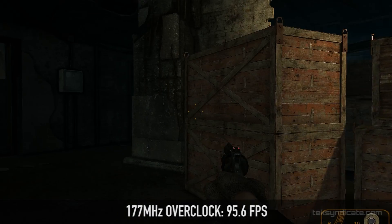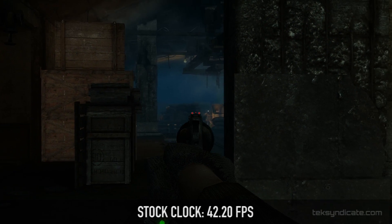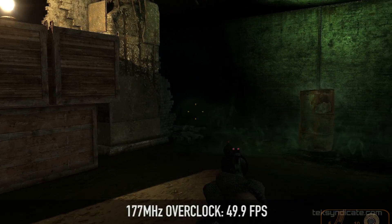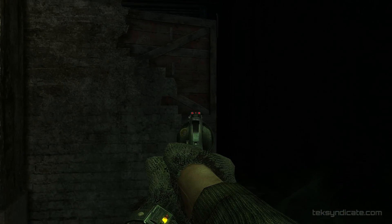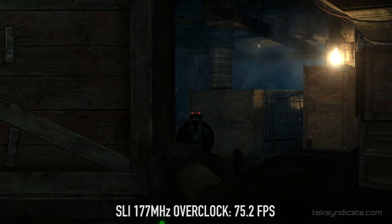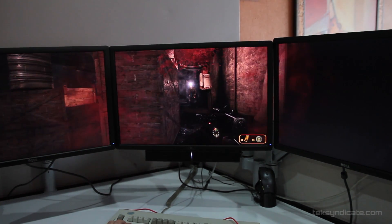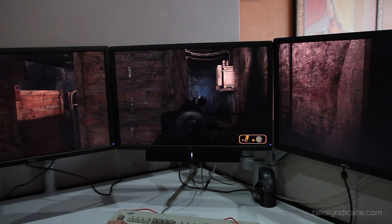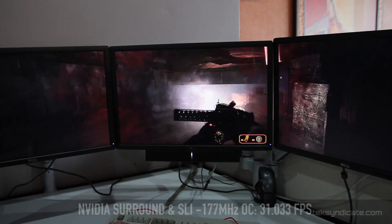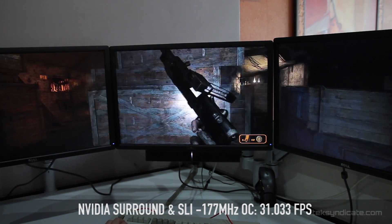Next up, Metro 2033 at 1920 by 1200, everything on max. With a single GTX 680 at stock clock I got 42.2 frames per second. Adding the stable 177 megahertz overclock got me 49.9 frames per second. With two 680s in SLI at stock clock: 67.4 frames per second, and with the 177 megahertz overclock: 75.2 frames per second. For NVIDIA Surround, this game really punished both cards. Running SLI at 5760 by 1200 everything on max at stock clock gave 27.367 frames per second. With the 177 megahertz overclock on both cards: 31.033 frames per second — just above the playable 30 FPS mark.